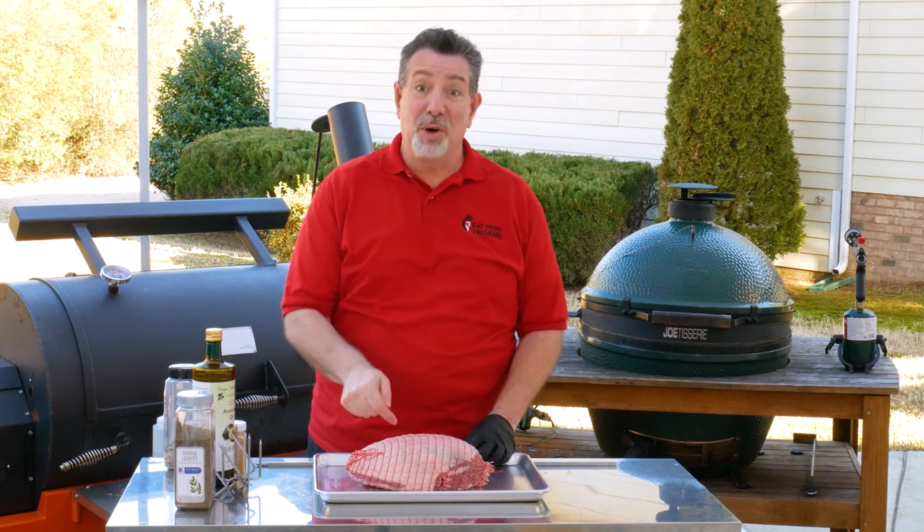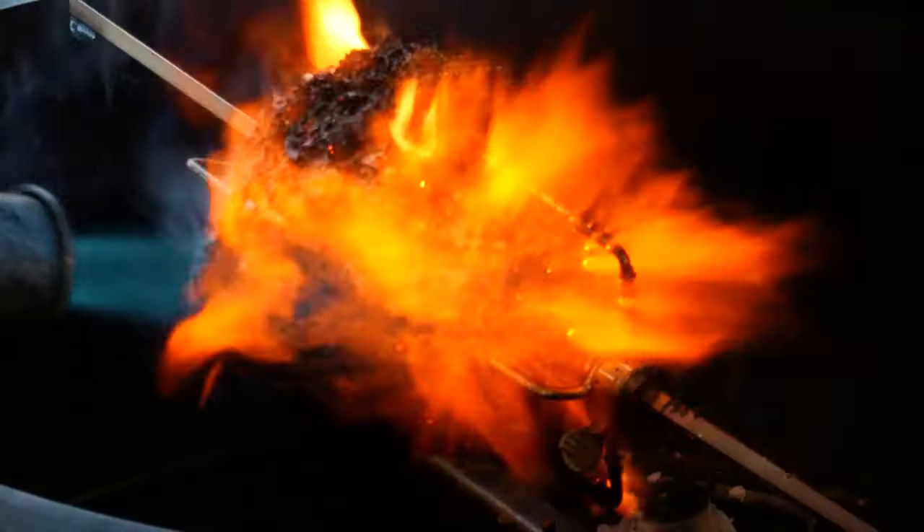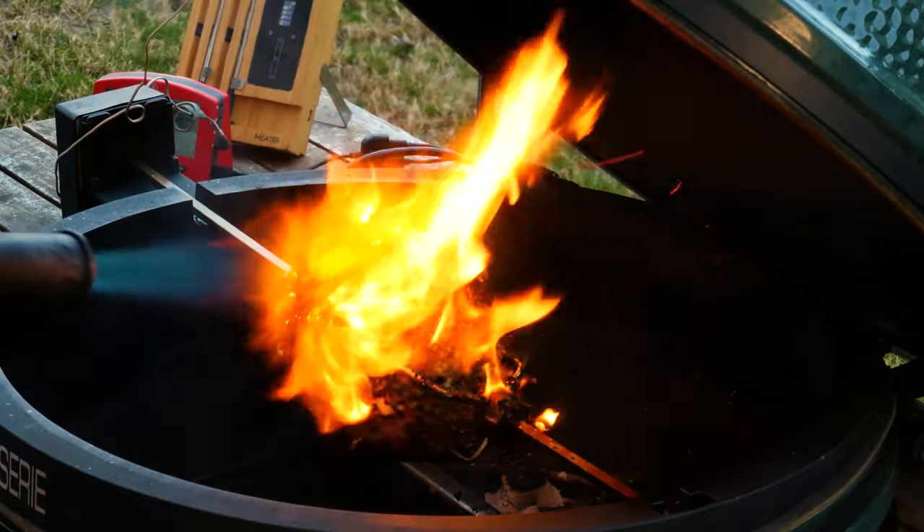Hey carnivores, today we're going to be doing a boneless leg of lamb on the Big Green Egg on a rotisserie. Stick around.